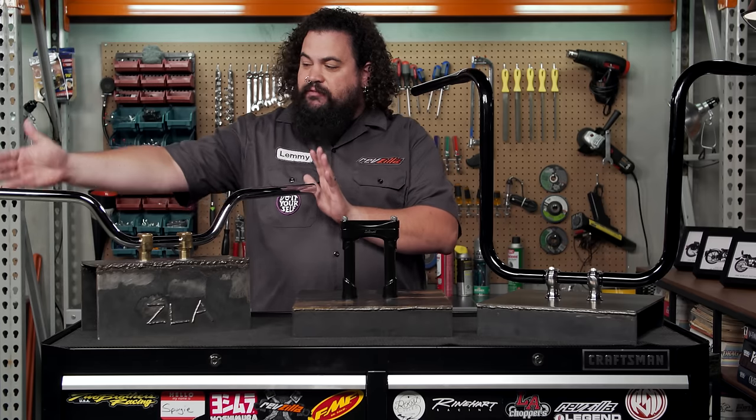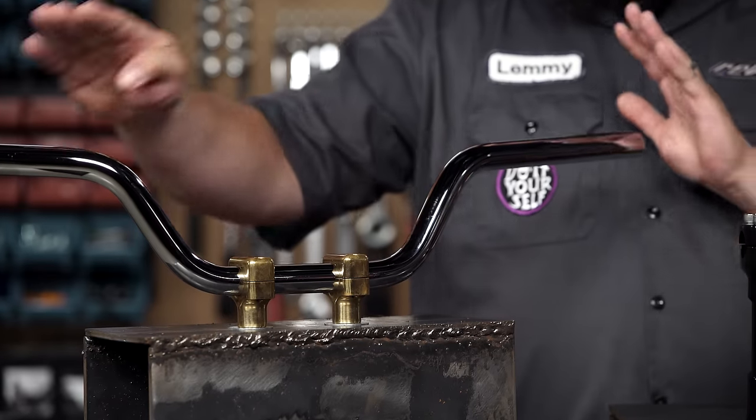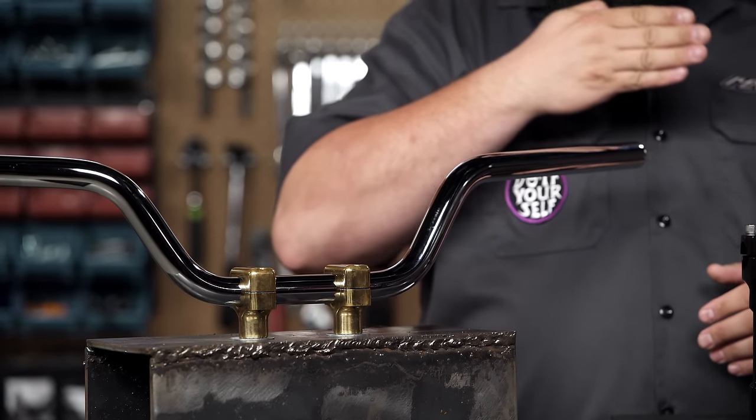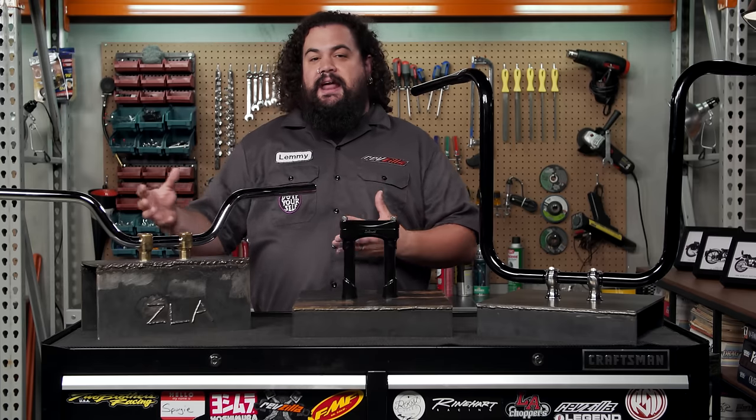Here's an easy example: this aftermarket set of bars in these aftermarket risers. These are 1-inch risers, this is a 1-inch bar, and by that we mean this is a 1-inch diameter continuously throughout the tubing. It doesn't vary in its diameter at any point.